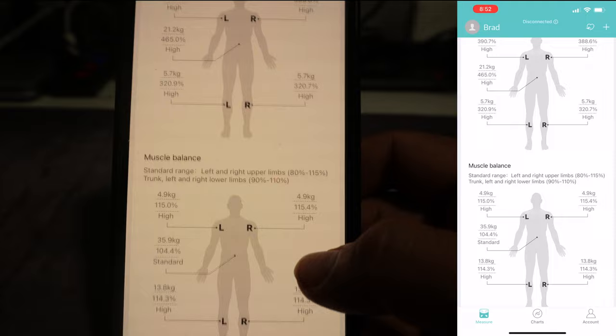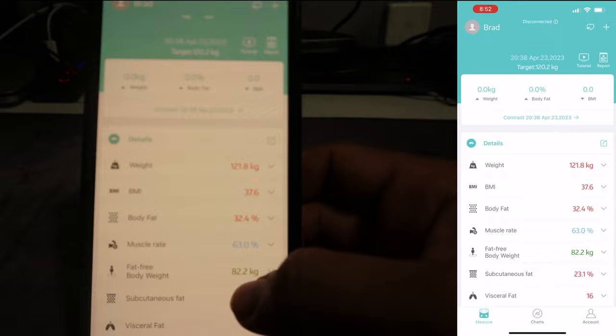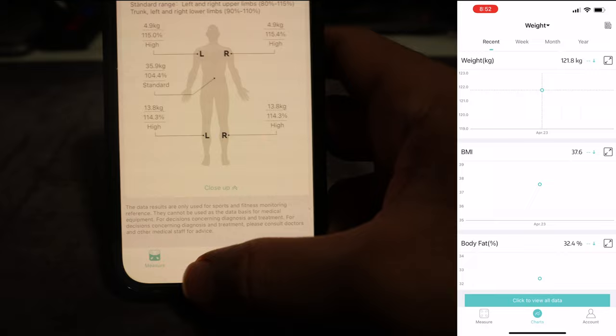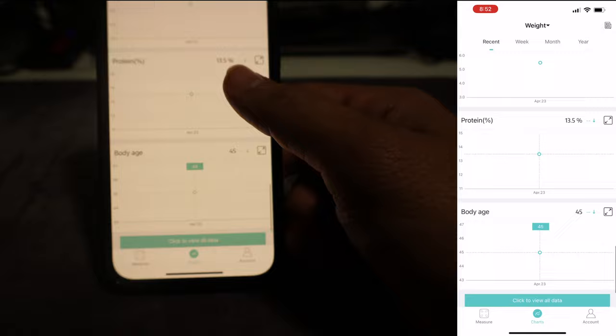For me it automatically connected the app to the machine without needing any manual pairing. When there are multiple people in the family, it will probably ask who is stepping on the machine — I'll find out by testing with someone else. On the app you can see measures, charts, and accounts. At the top there is monthly, weekly, and yearly data so you can see your progress in the form of graphs. Since I only have one measurement right now, there's no graph yet.